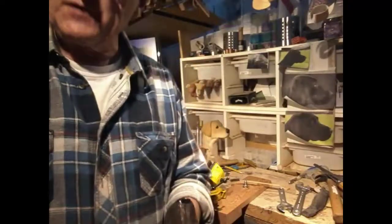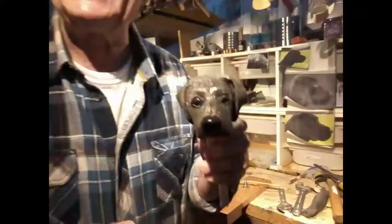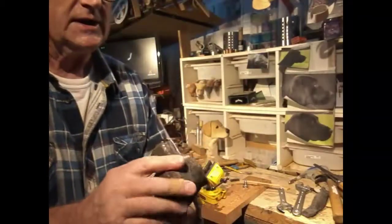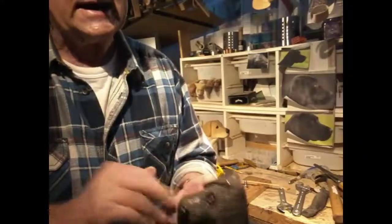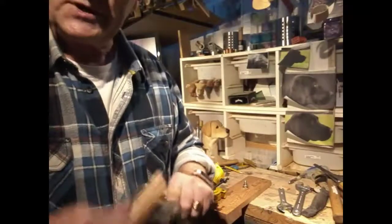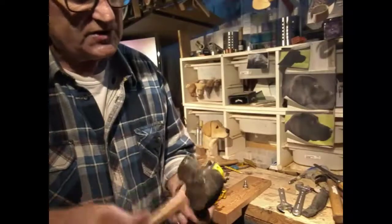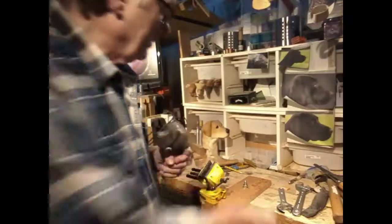We've just finished putting all the texturing on and it's taken absolute ages — I'm guessing almost three hours. My back's absolutely creased. The next thing now is to put the stain back on and see what it looks like with the stain and this texture, so we're going to do that next.